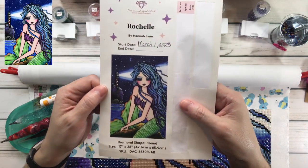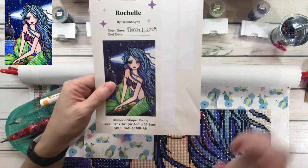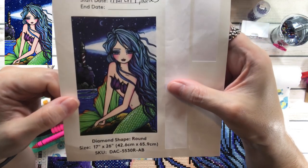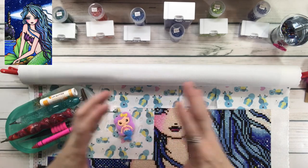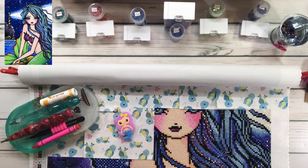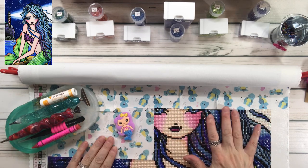I have been working on Rochelle from Diamond Art Club by Hannah Lynn. I started March first. She's a round diamond drill, 17 by 26 inches. This is what I'm working on for the month of March. I'm also working on a small one — the Pink Daisy Dragonfly from Diamond Art Club, which is considered a snack size.